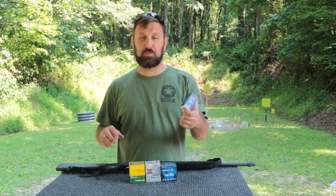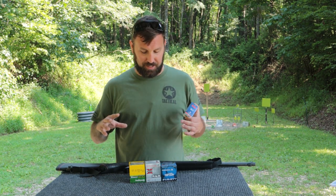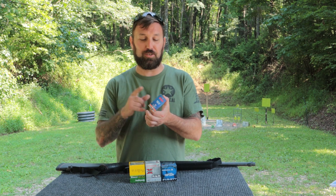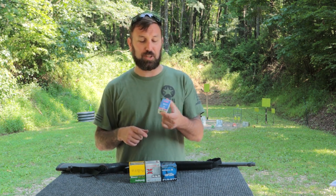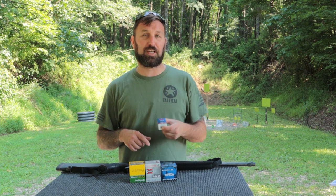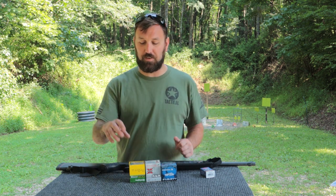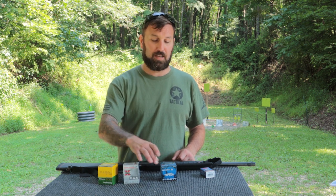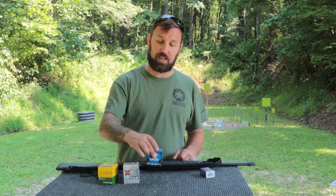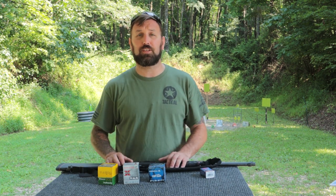We're going to run some CCI Quiet .22 ammo today. Because this is not a semi-auto, this will actually function here. It is pretty slow — only 710 feet per second — so I know there are some air rifles out there that are actually going to go faster than these rounds. We grabbed three different styles of shotgun shells today: a four-shot Remington, a six-shot Super X, and an eight-shot Federal target ammo. We're going to see how those go in the firearm and how the spread feels when we're out there shooting today.